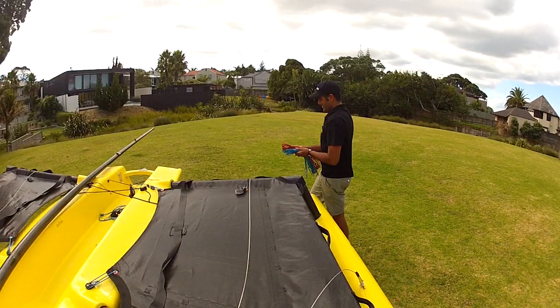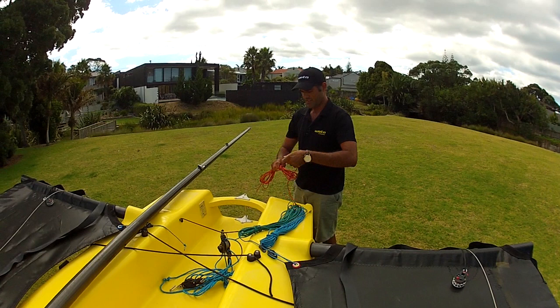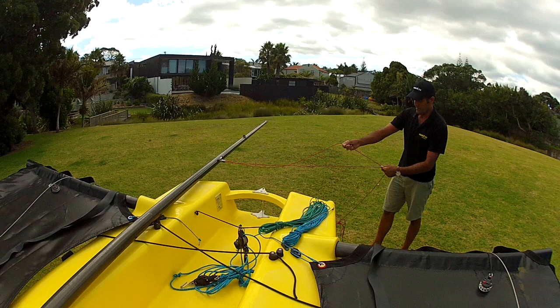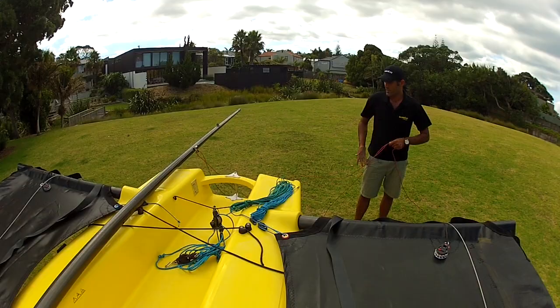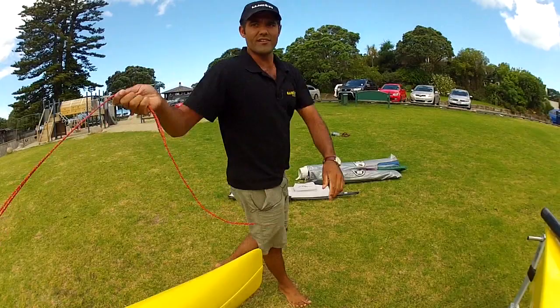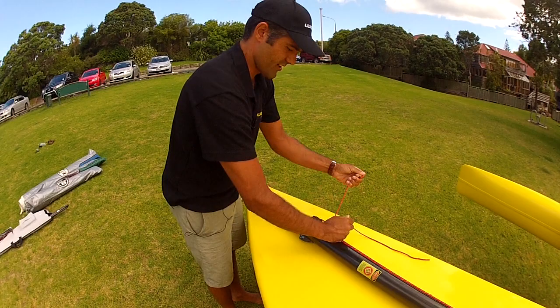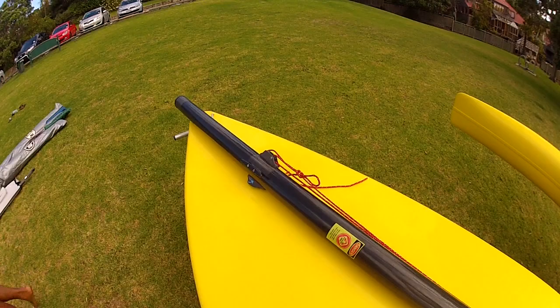Got the halyards here. Firstly I'll run the jib halyard. The big trick is when I de-rig these I do it in a way that there's no tangles, which will make rigging a lot quicker. I go through there and run down the halyard. I take it round, go over Miranda's head, and that halyard goes in the jib roller here. I just tie a simple reef knot there, reasonably tight.